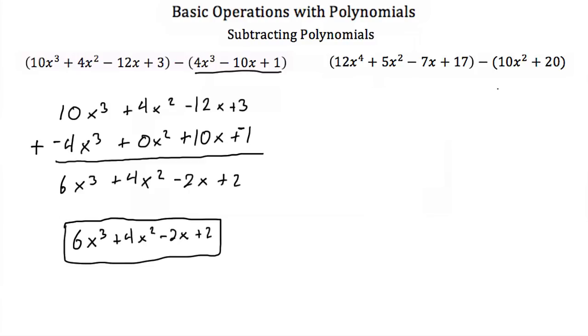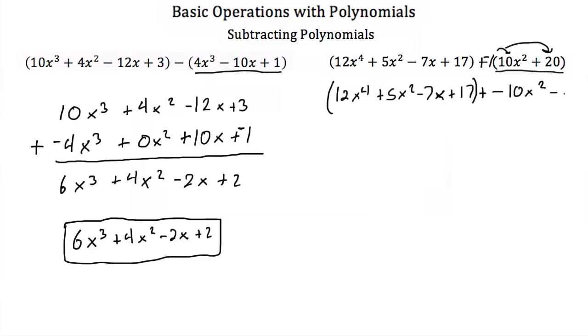Again, we can do this horizontally instead of vertically. To do that, you just think of this minus sign as plus a negative 1 times our second term. So you just distribute this negative 1 to both of these. So what you'd end up with is a 12x to the fourth plus 5x squared minus 7x plus 17 plus a negative 10x squared minus 20.